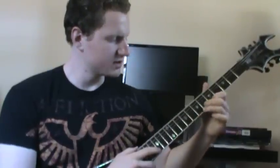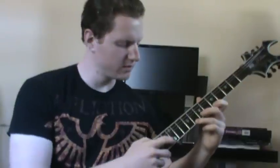Then you're going to move up to where your index finger is going to be on the fifth fret of the first string, and your right hand — or whatever finger you want to tap with — is going to hit the twelfth fret of the first string.